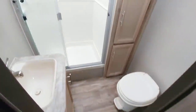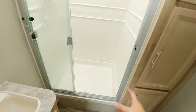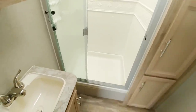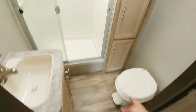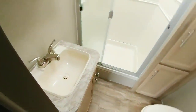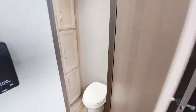Moving up to the bathroom area — it has a good-size bathroom. The shower stall is definitely the larger style; it looks like it's at least two and a half feet deep and about three to three and a half feet long. There's a lot of room in front of the toilet, a nice little vanity area, and a lot of room for your toiletries, towels, and other supplies.